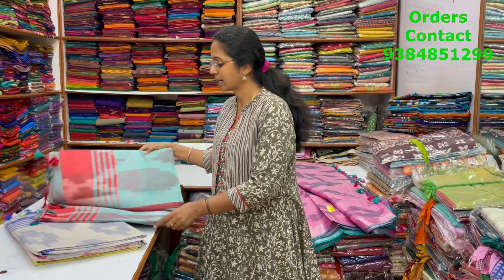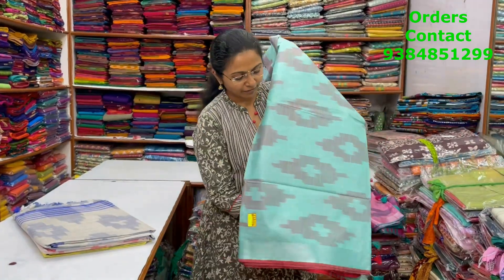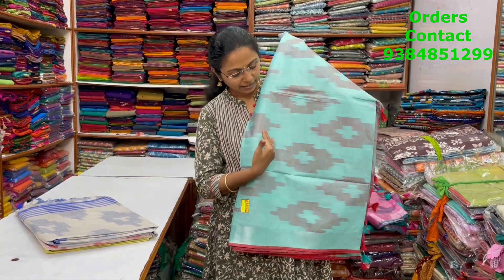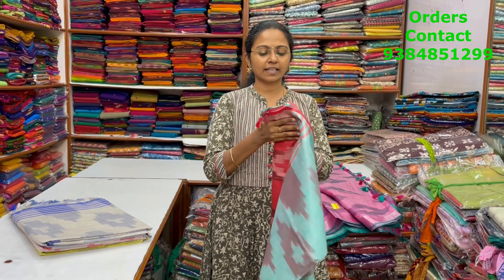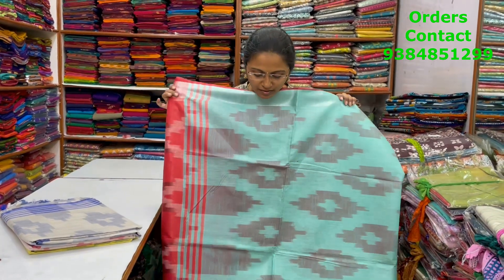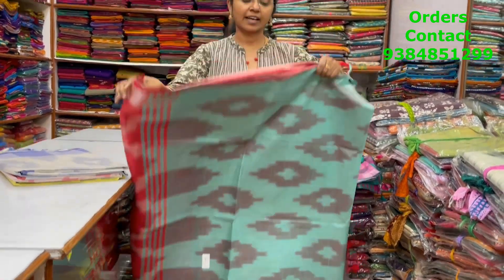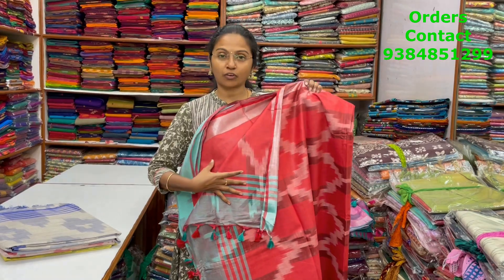The next color in the same pattern is a lovely shade of teal with red color combination — a very nice ikat style weaving in the body. This is the body of the saree, the pallu is shown, and the blouse is in contrast red.